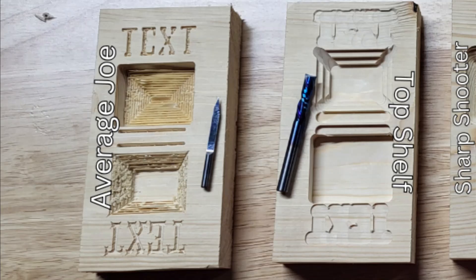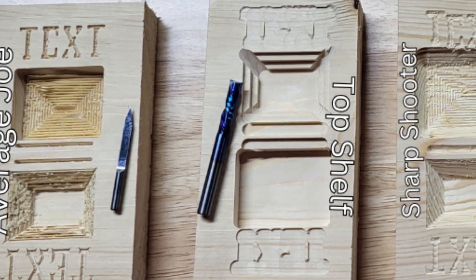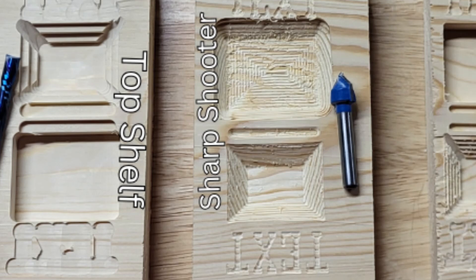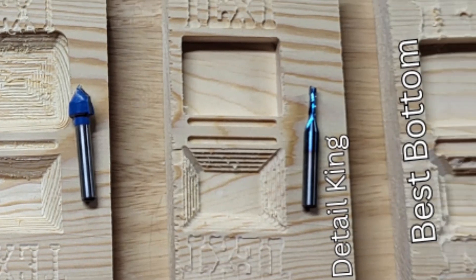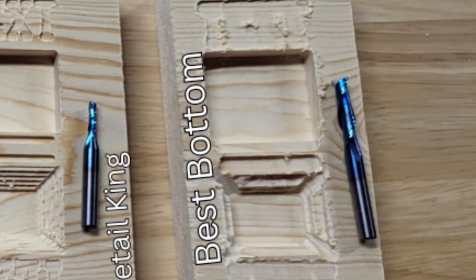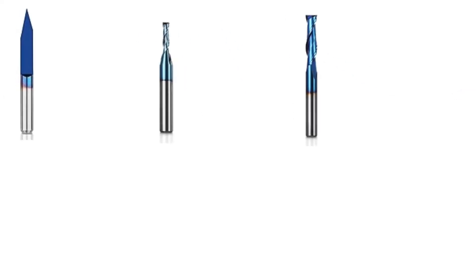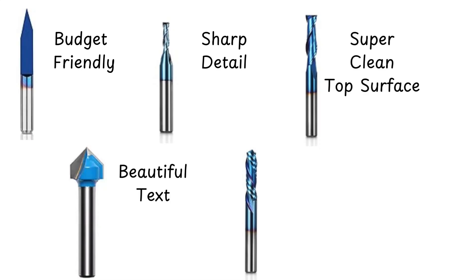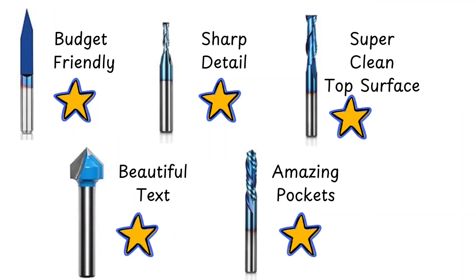So who's the winner? It depends. Need flawless tops? The Surface King. Sharp text and logos? The Groover. Precision and smoothness? The Smoother's your bit. And for a perfect bottom finish, the underdog's got your back. Each bit excels in its own way. But what if you don't want to invest in all of them right away? Let's talk strategy.